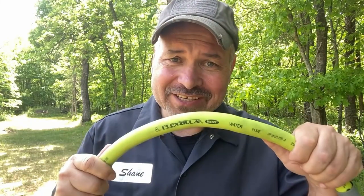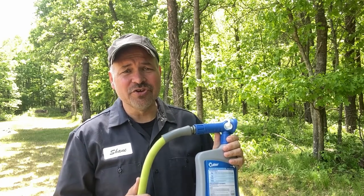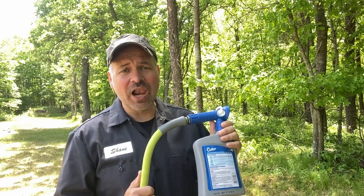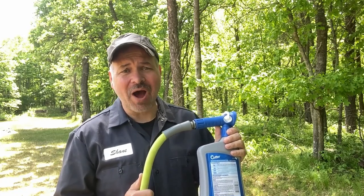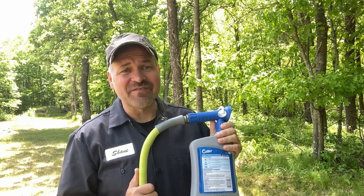Oh, and Flexzilla says they make a garden hose that won't kink — it's a good hose, but it kinks. I've been using this stuff at the property for several years and it works fantastic. In fact, while I'm applying it, it's already controlling the bugs so I don't get eaten alive while I'm putting the stuff on the yard. It works that fast.